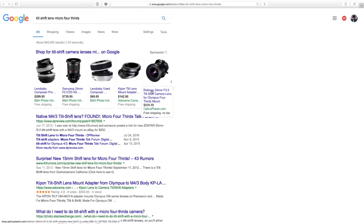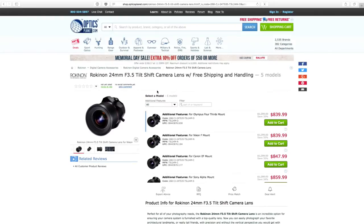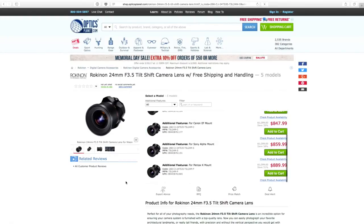Rokinon — let's see, maybe that is. Rokinon 24mm for Olympus micro four-thirds. Oh wait, this is four-thirds, not micro four-thirds — which is a different mount. So nope.